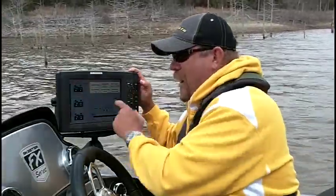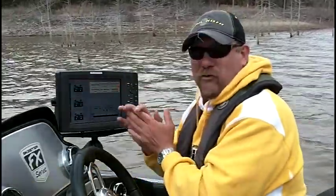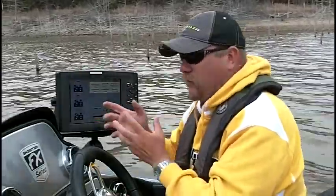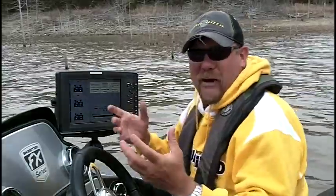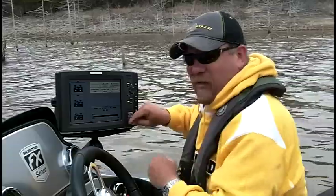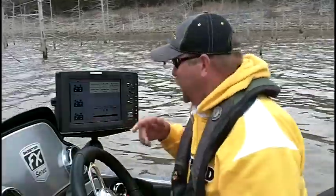One more click and I'm at my view screen where I can view my screen snapshots or my recordings. If you want to make sonar recordings, you can make them hours and hours long depending on what size SD card you have in the card slot. You can see here I've already got 39 recordings done today.